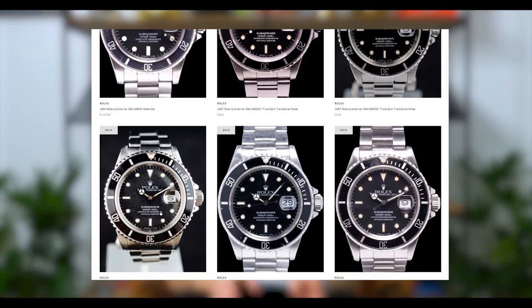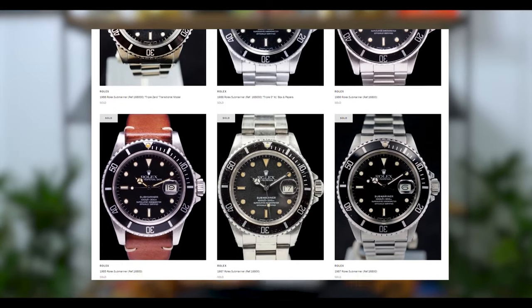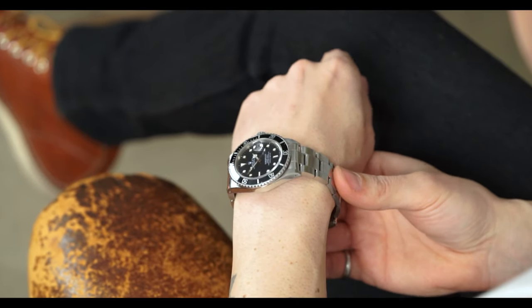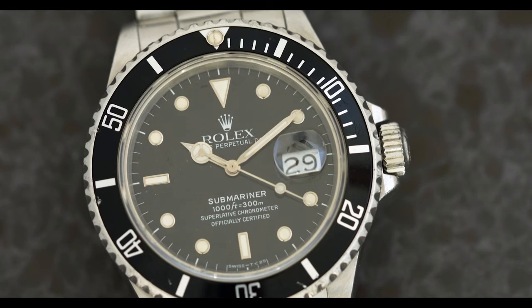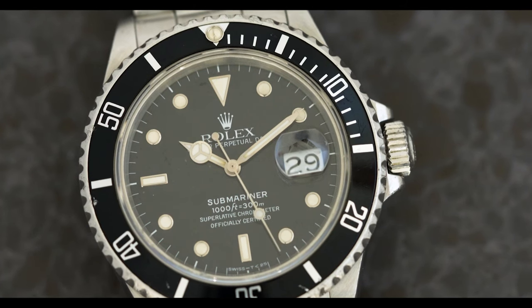I like 16800s, 168000s, and early 16610s because you kind of get the best of both worlds on the wrist. It reminds me of an 80s era Sub — which I guess is now vintage. I was born in '85 and at time of recording I'm 36, which probably makes me vintage too. The market is really taking notice of these 80s era subs with the glossy dial and white gold surrounds. A lot of dealers and customers have started calling them 'T-dials' — not T for Tiffany, but T for tritium.